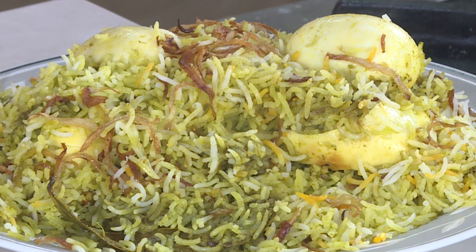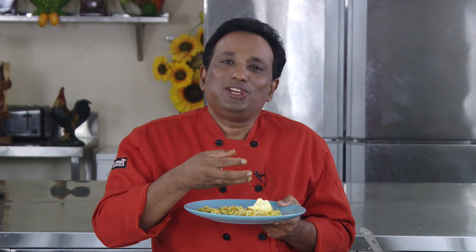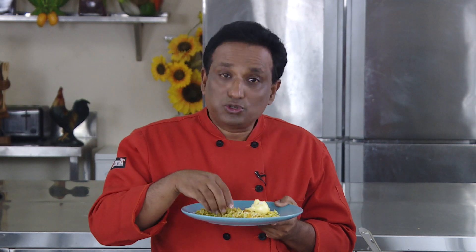I've made Bombay style egg biryani before; this is the hariyali style of egg biryani because a lot of people ask me — since I make chicken hariyali — why don't I make an egg version. So I've shown you — make it, eat it, and enjoy!